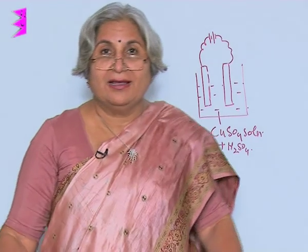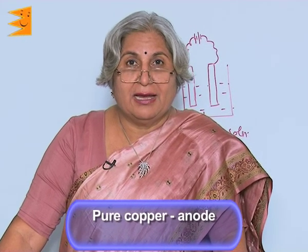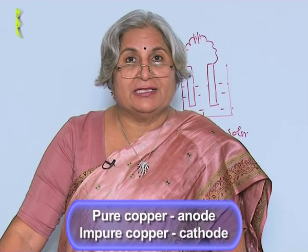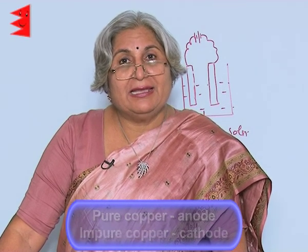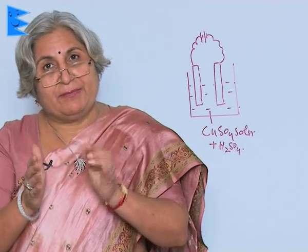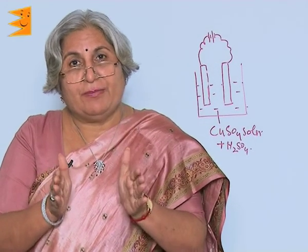Copper is purified by this method only. Pure copper is made the anode and the impure copper that has been extracted from its ores is made the cathode. When electric current is passed through copper sulfate, the copper ions move toward the electrode because copper ions are positive. As a result, we get the strip which was thin becoming a thick strip of copper.